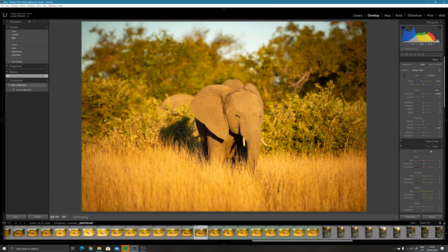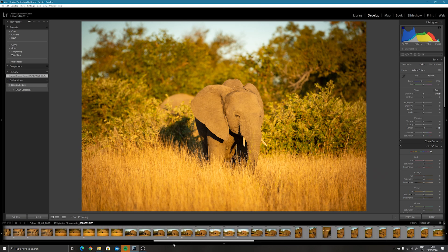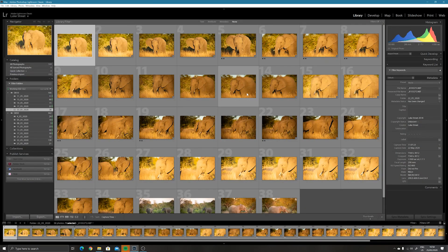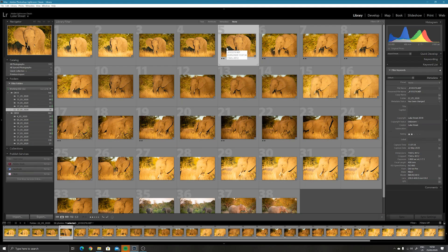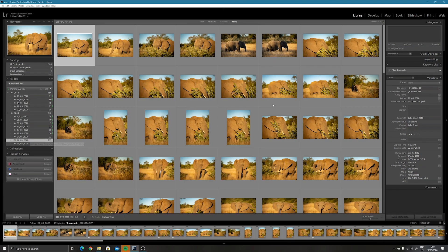Welcome back to the computer. I finally had a chance to sit down and have a look at what we were getting up to a couple of days ago with those ellies — it was absolutely wonderful, a lovely sighting with elephants in that golden hour lighting; there must have been a good 50 or 60 of them at one point. I was using the D850 with the 70 to 200 f2.8 more than my D810. The 200-400 was maybe just a bit close for the situation, but there's still some great stuff. Today I'm just going to be focusing on the D850.